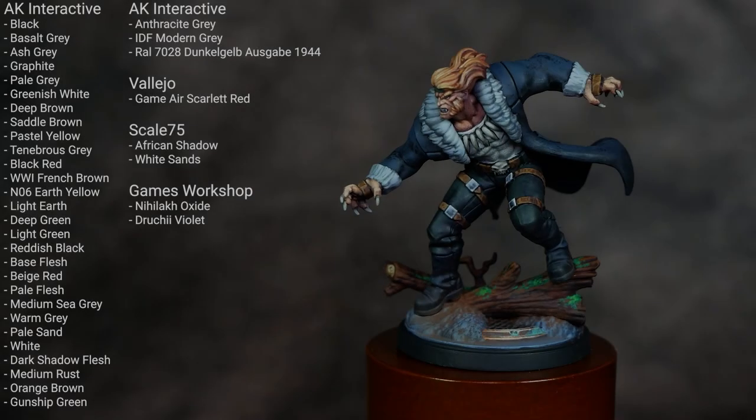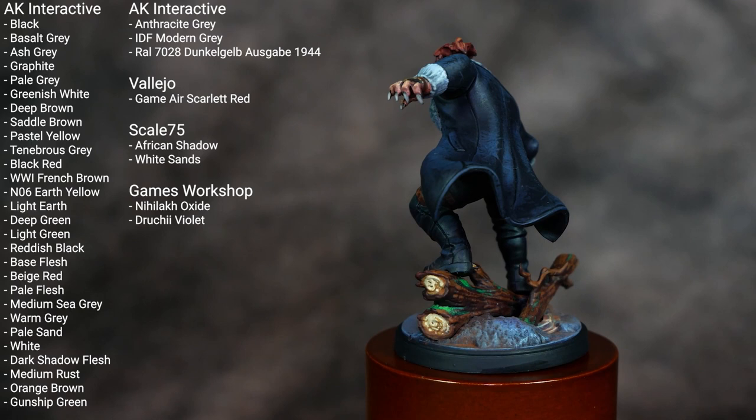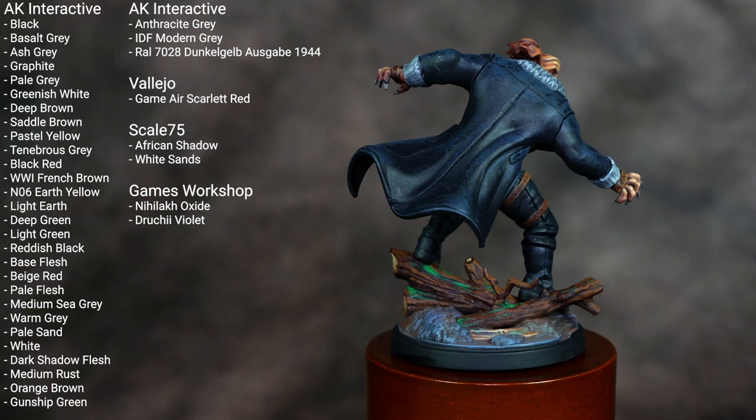Welcome to the video tutorial on how to paint the Marvel Crisis Protocol Rivals Sabertooth figure. This is the second part of the box set. You can check out my video last week on how to paint Logan and his motorcycle. Up on screen I have the colors I used to paint Sabertooth, so if you want to give the video a pause you can note those down before we dive right in.